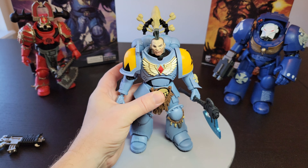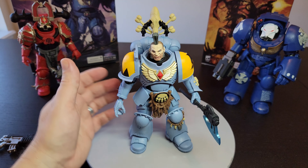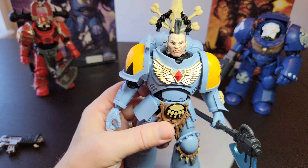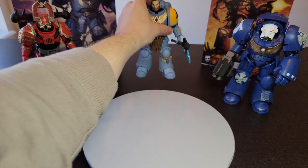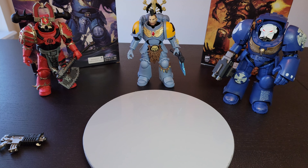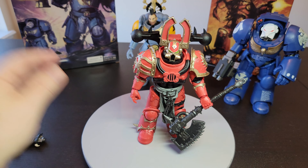If you want to take these guys apart, put them in really hot water — not boiling, but really hot — let them soak and then pop the sockets out. They can be a bit difficult to get back together, just FYI. The jetpack is standard and cool. Let's go ahead and set him there and next we're going to look at the Chaos guy.